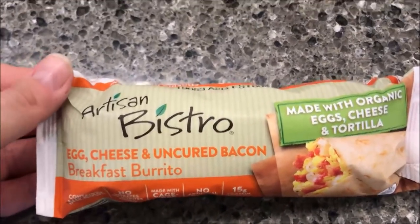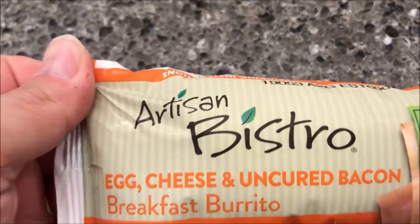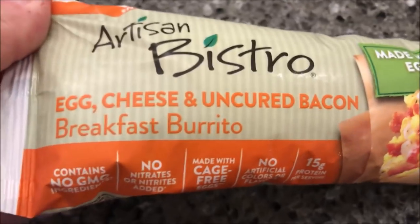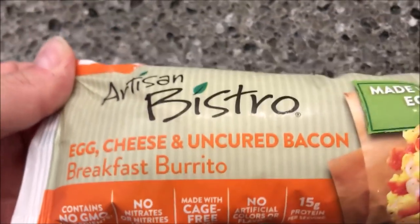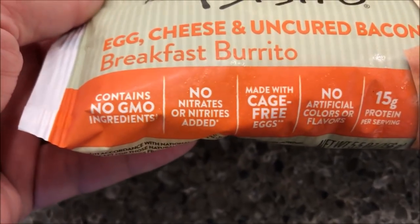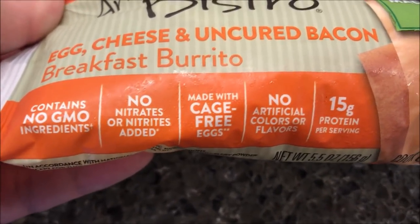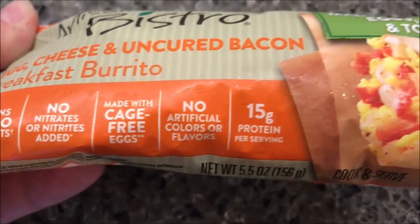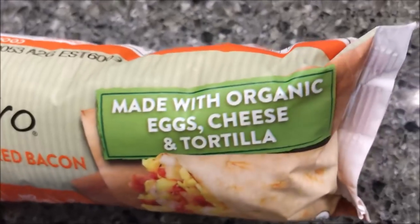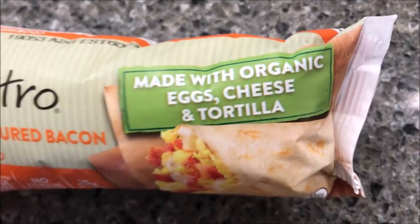Hey guys, welcome to another lunchtime review. Today I'm going to try one of these Artisan Bistro burritos — this one is the egg, cheese, and uncured bacon breakfast burrito. These were $2.50 at Kroger, so if you've got a Kroger near you, that's where you can get them. It contains no GMO ingredients, no nitrates or nitrites, made with cage-free eggs, no artificial colors or flavors, 15 grams of protein, made with organic cheese, eggs, and tortilla.